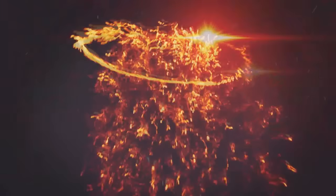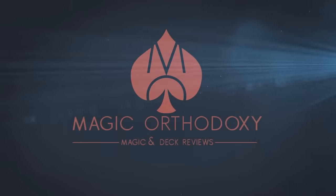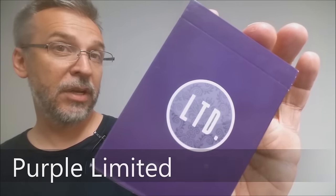Hey everybody, welcome back to Magic Orthodoxy. My name is David and this is the Deck Review. Today we're going to look at the Purple Limited Deck from Illusionist.com and Peter McKinnon.